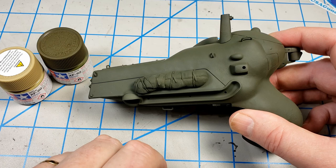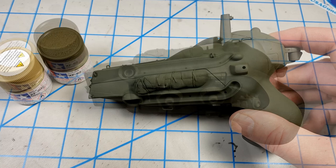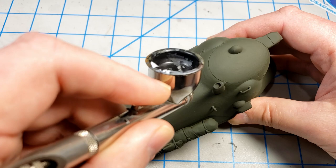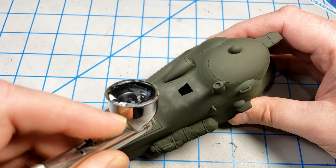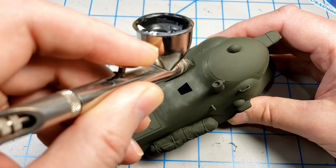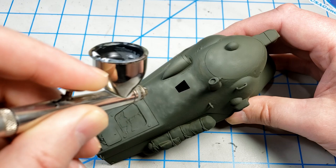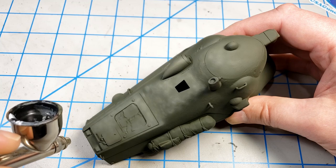Using the same base mix, I lightened it up with a little bit of XF57 Buff and began modeling that onto the upper surfaces of the model. This was just a haphazard splotching around to make it appear random and faded — I didn't try to avoid panel lines or anything like that. I'm using my Badger Patriot 105 for this; it's got a .5 needle. You could use a .3 or .2, but I find I can do this just fine with the .5.